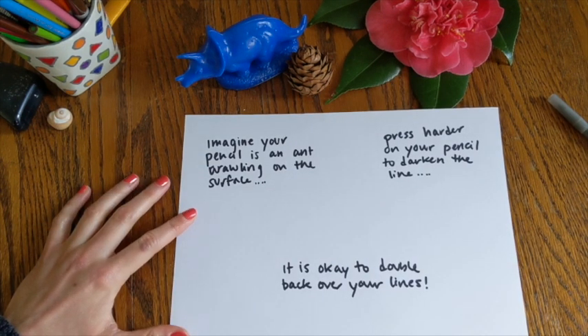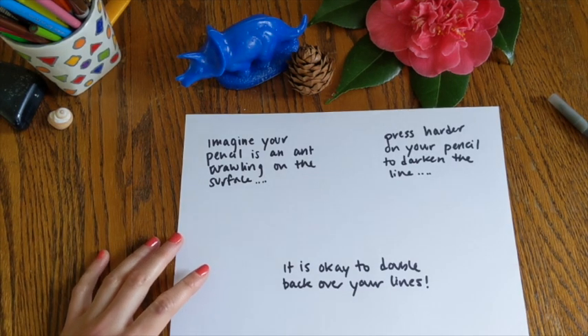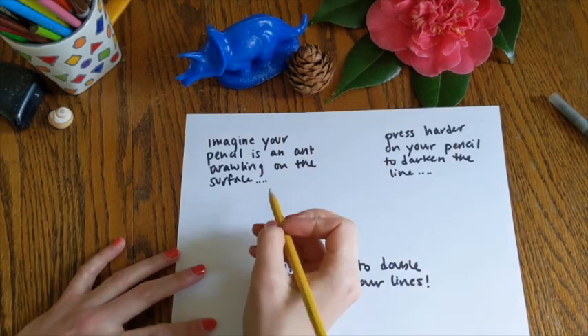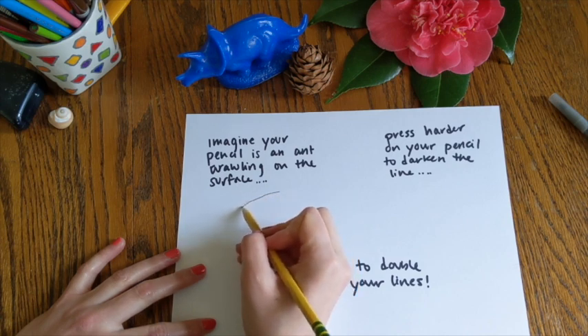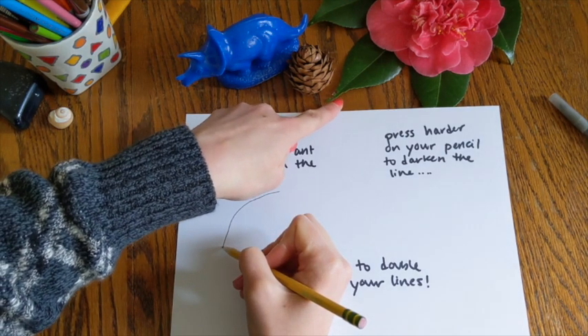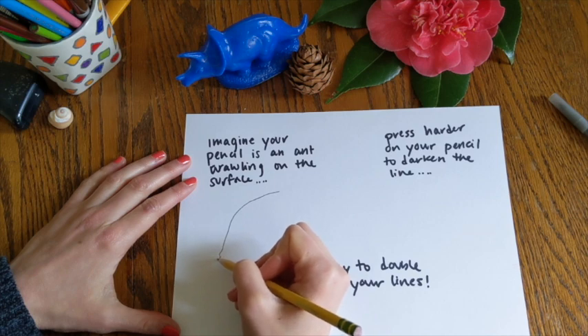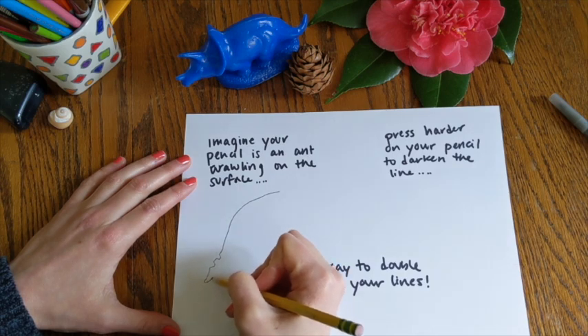Before we get started on the full drawing today, I wanted to show you a couple different techniques that I think are helpful with contour drawing. The first is that idea of imagining that the tip of your pencil is an ant drawing on the surface. So if I'm drawing this leaf in front of me, I'm keeping my eyes on the leaf the whole time, but letting my pencil move down and get that nice curving edge of the leaf. And if you notice, there are some little bites or little pieces taken out of the end of this leaf, so as my ant crawls along, it scoops down into those tiny creases and then all the way around the end of the leaf.